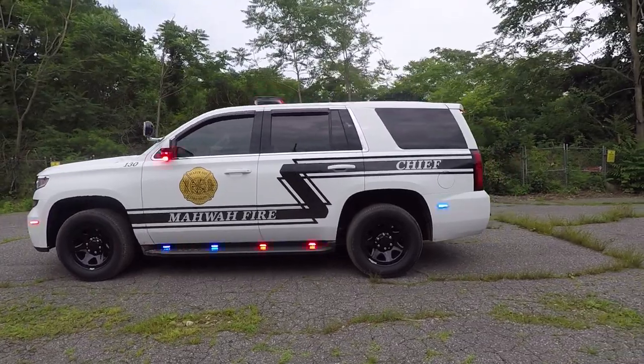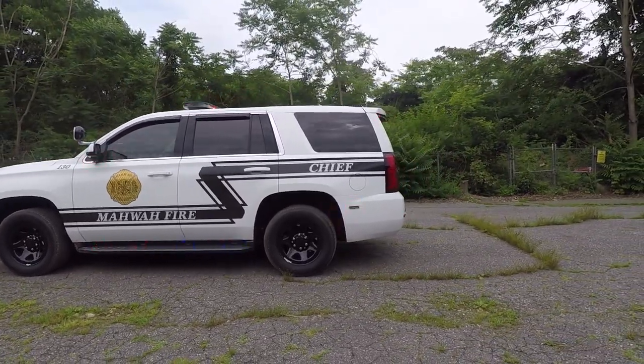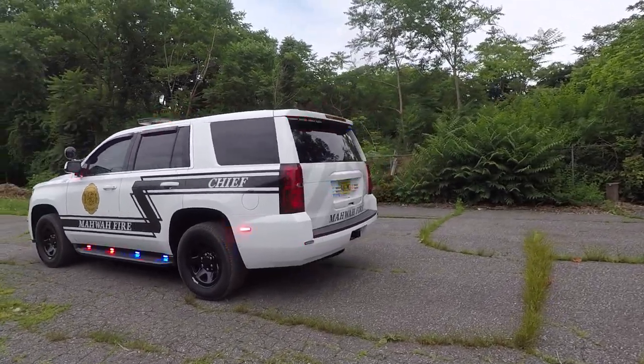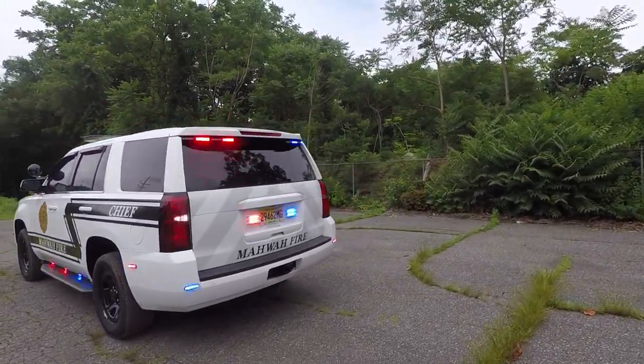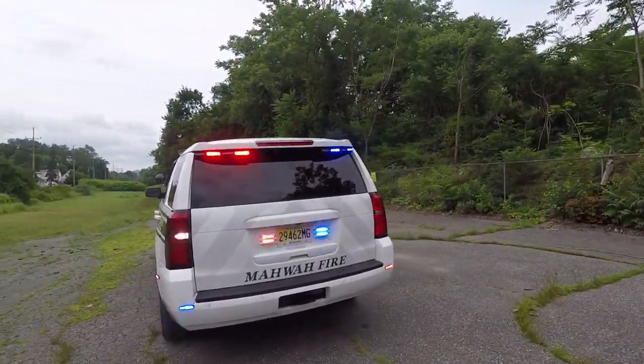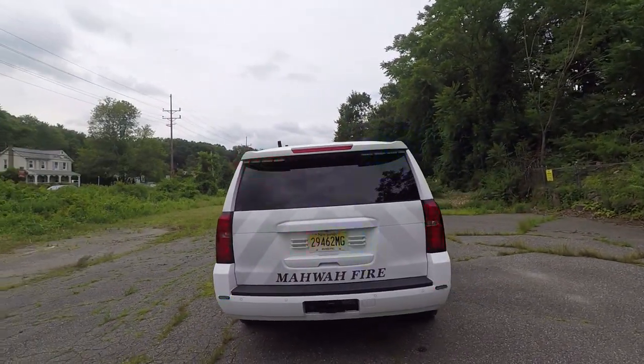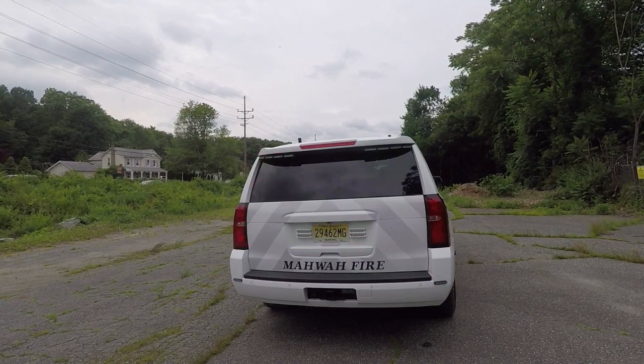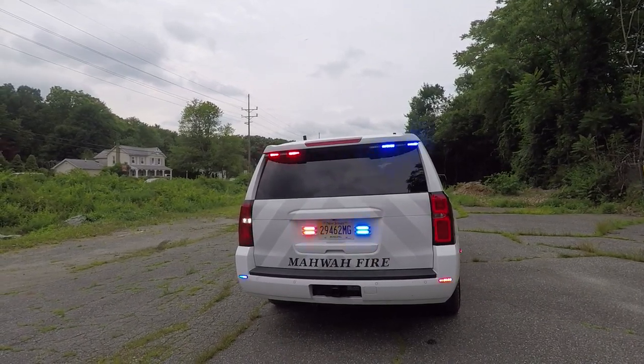On the back rear side bumper, we have Soundoff Signal 4-inch M-Powers. On the back spoiler, we have Soundoff Signal M-Powers with the Soundoff Signal bracket for the Tahoe.